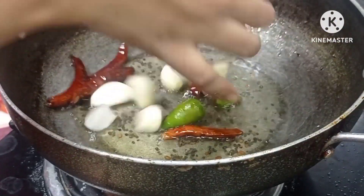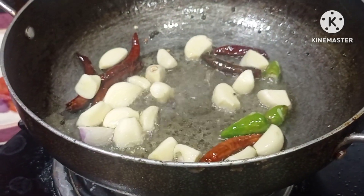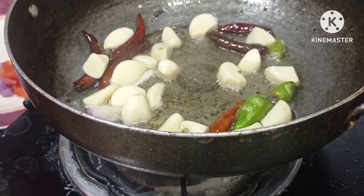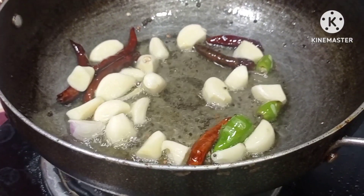The fur is not red. Now the fur is just brown. The fur is still brown. I put the fur and the fur is still brown.